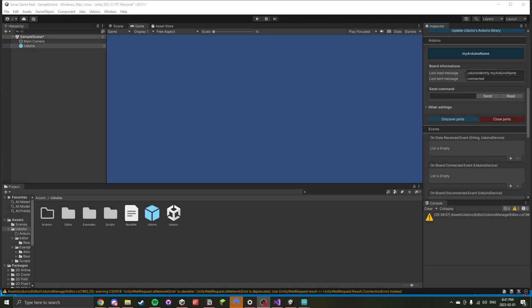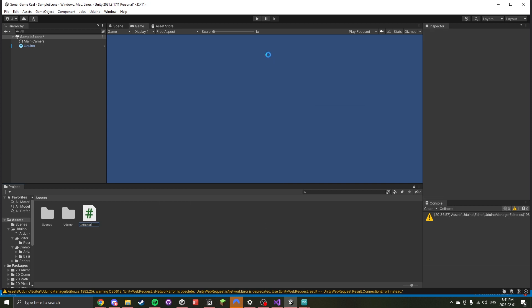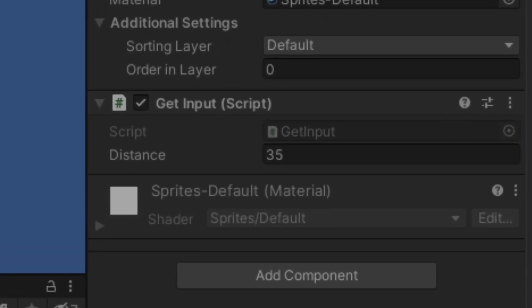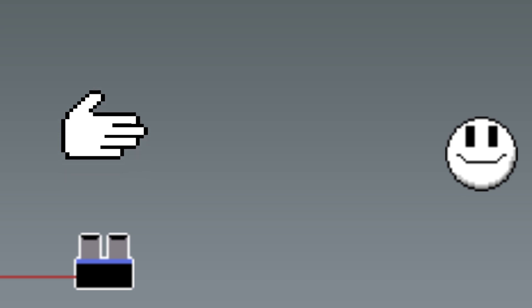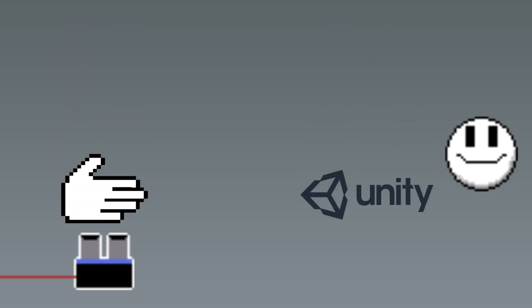It seems to have detected the Arduino — it found my Arduino by name. It's connected. I just have to make the program actually do stuff, make a script in Unity, and then we should be able to do some cool stuff. Not too long after that, this happened. Oh my gosh! I can't show it right now since I'm recording the screen, but it's going up and down. It's not actually moving the player yet, but the fact that we now have input being detected in Unity means we are free to do anything we want with it.